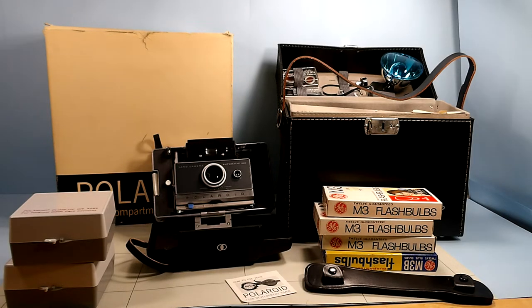It was bought in a local camera store, based on the pamphlet that came with it. I opened up the outer box, which is in pretty good shape for being as old as it is. It says it was made between 1963 and 1966.